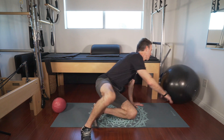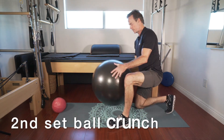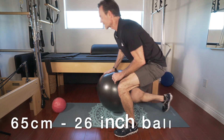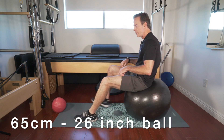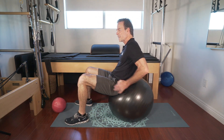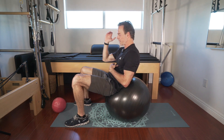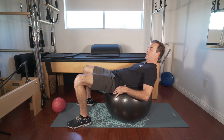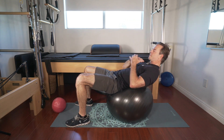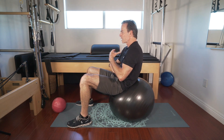All right, back on the ball. This ball is about 65 centimeters, 26 inches. I'm about just under six-one — that's about the right size. Anything smaller gets too small; too big and it's like a bouncy house. You should be comfortable in this position — two, arms across your body if you want, three, rounding up, pulling the belly button in, coming to a full crunch.